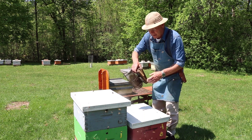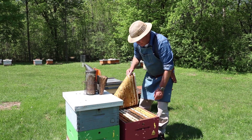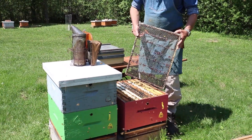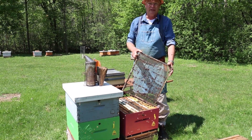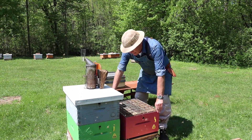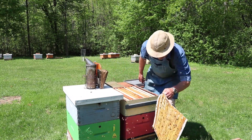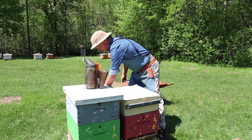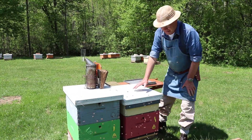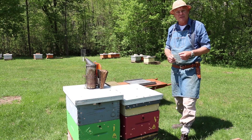This hive is ready for a super. When they get to between eight and ten frames of bees — as you can see, we've got about nine frames of bees in there — then it's time to add a super. Single brood chamber management requires the use of a queen excluder; it's mandatory. So that goes on right above the brood chamber, and then we add our honey super on top of that. This space gives the bees room to expand, so there's less congestion and less chance of swarming behavior.